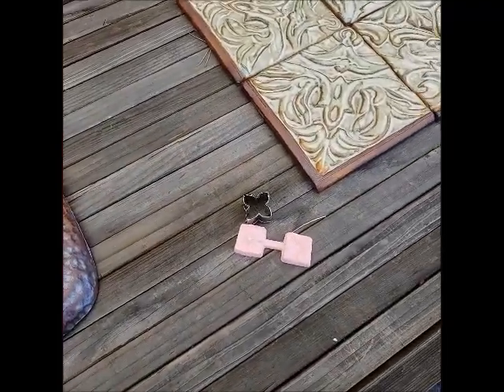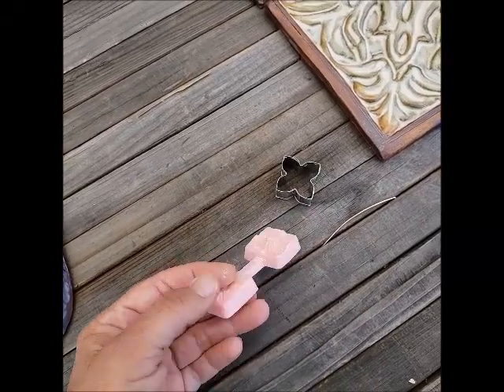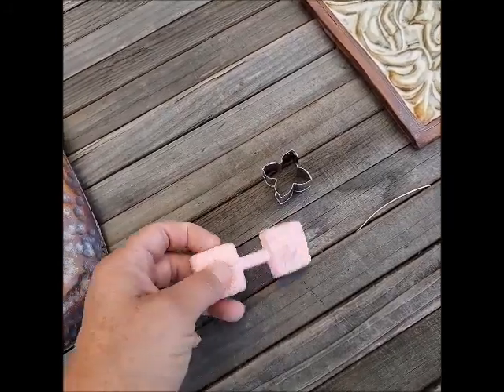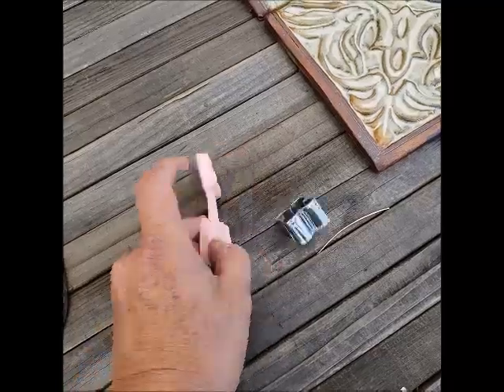Back at that vase I was talking about, this is the little contraption I used to make the flowers. It's for fondant. First you just cut out the shape with a cookie cutter, and then you put it between these two things and you just press. So it was kind of fun to use that.